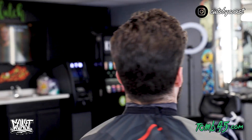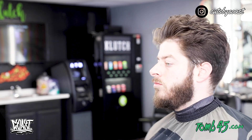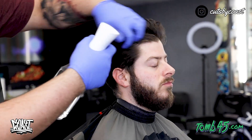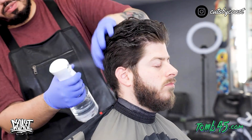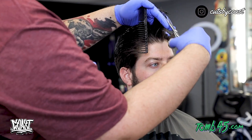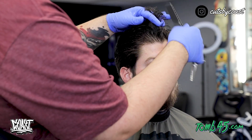Alright guys, let's just go ahead and hop right into this haircut — this is what we had to start with. We're going to start off with cutting the top of the hair. What I'm doing here is using my hand instead of a comb just to make sure the hair is getting saturated all the way to the root.